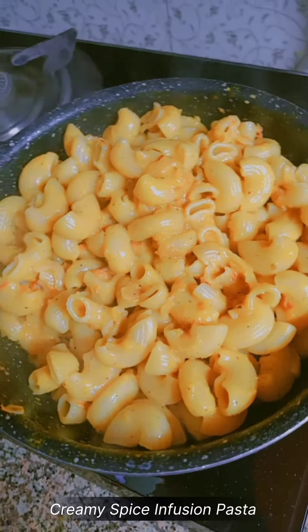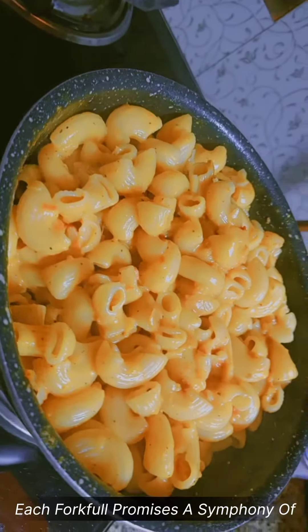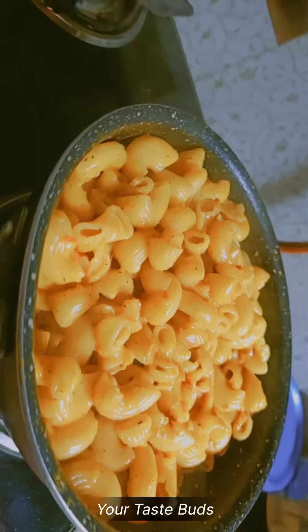Assalamualaikum. Creamy spice infusion pasta — a harmonious blend of rich spices and velvety cream, where each forkful promises a symphony of flavors that will tantalize your taste buds.